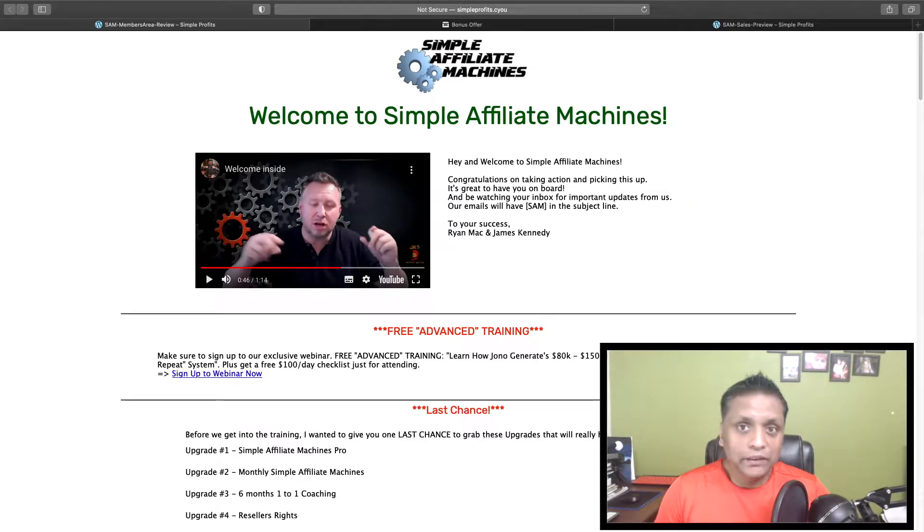Simple Affiliate Machines Review — that is what we'll be checking out in this video. Hey guys, my name is Saurabh and this channel is all about latest product reviews, tips and tricks on affiliate marketing, and a lot more.